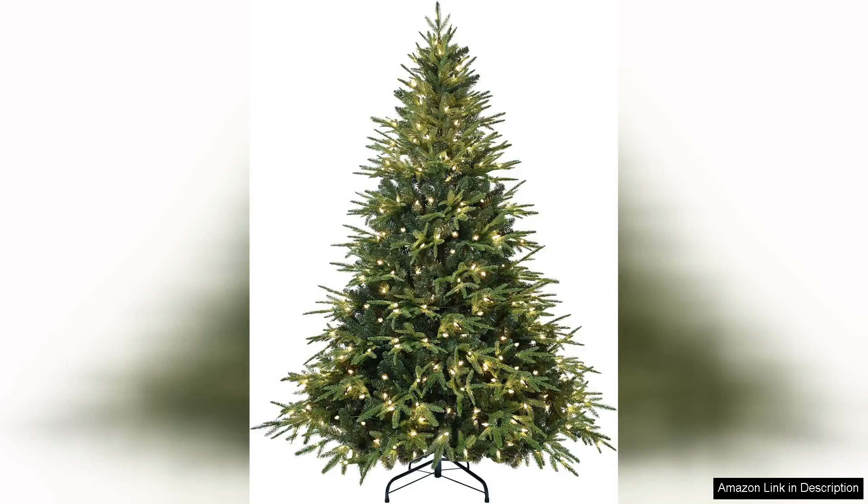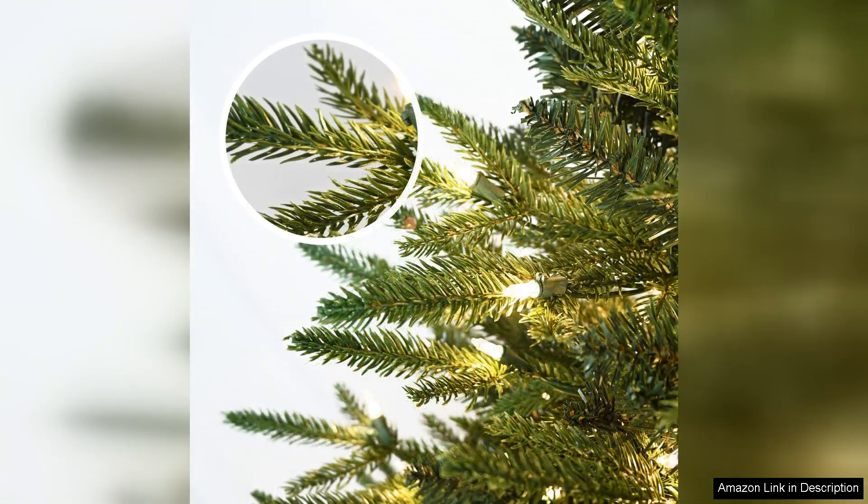The pre-lit artificial full Christmas tree stands at a charming five feet, making it the perfect centerpiece for any holiday celebration. With an impressive 1528 PE PVC tips, this tree boasts a lush, full appearance that mimics the look of a real fir without the hassle of shedding needles or watering.